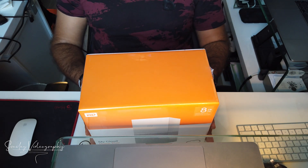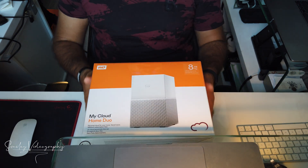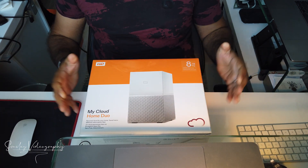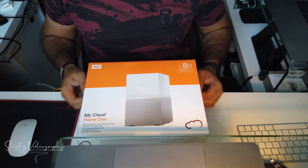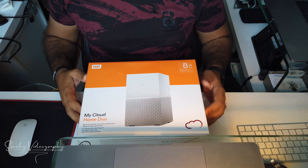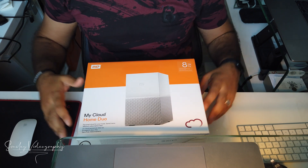Be aware: if you need to use RAID 1 or RAID 0, you will have to decide at the beginning of setting up your device. Otherwise, if you decide later, you will need to wipe the whole device — any files stored on it will be wiped out and it will need to be set up again. So bear in mind to make sure you choose the right setting before you start using it.